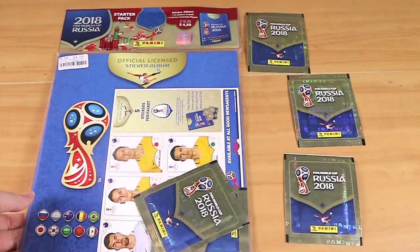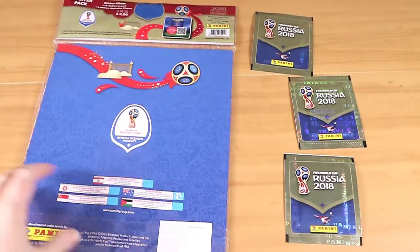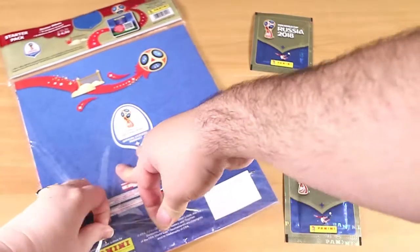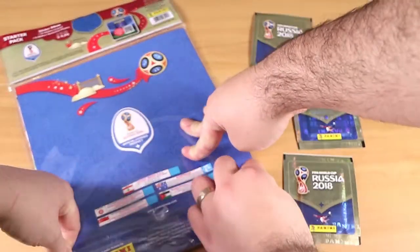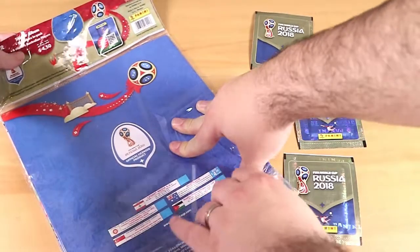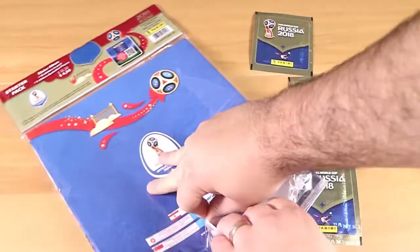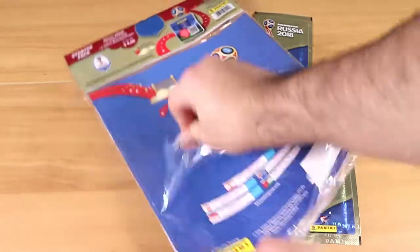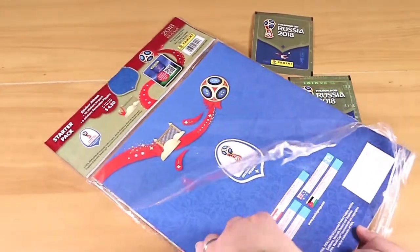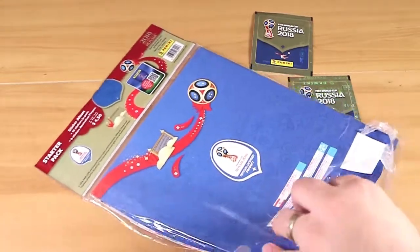We also get a bonus sticker sheet that has some of the Australian players specifically, which is quite nice. I wonder if you get a different sticker sheet if you buy it in a different country — I would assume so, because the packaging up here specifically says 'Australian stickers of Australian players,' which would be an odd thing to include elsewhere.